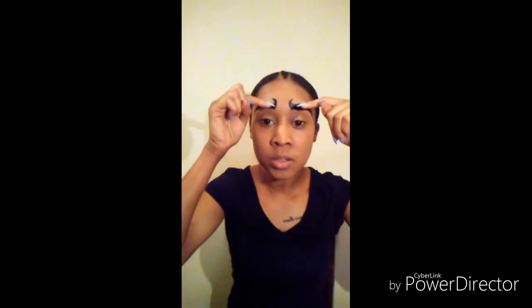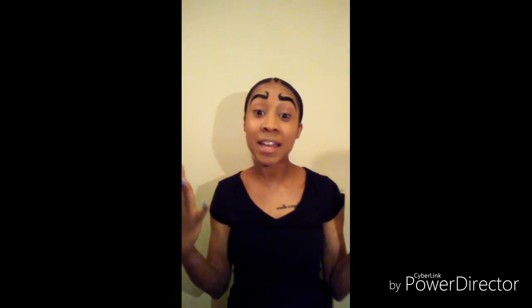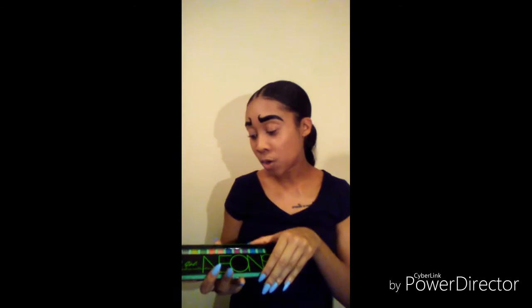With my eyebrows and foundation already done, we are gonna get right into this video. As you all see, I have my eyebrows really bold and really pointed up — something different from us always doing baddies, but this is one of my surprise videos for you all. So baddies, we are going in with our LA Girl Neon Colors palette.